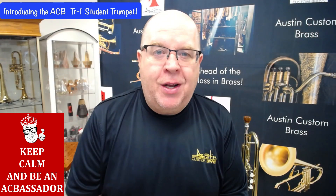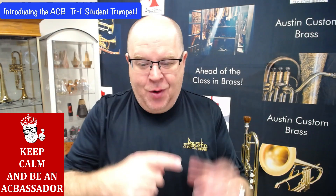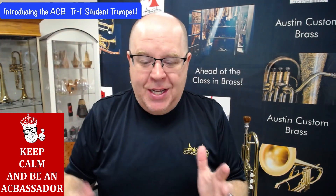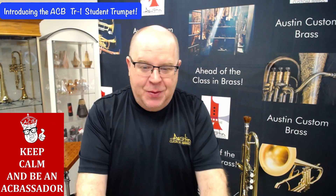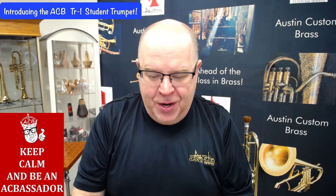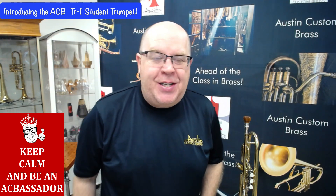Everybody, it's Trent Austin from Austin Custom Brass. I hope you're having a fantastic day out there today. Please take a minute to hit that subscribe button wherever it might be — stay up to date with us. The shop has been going like mad, and we really appreciate all of your great support. Thanks again for all you do for ACB.